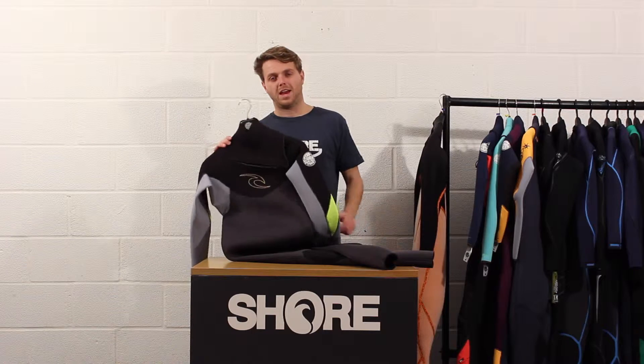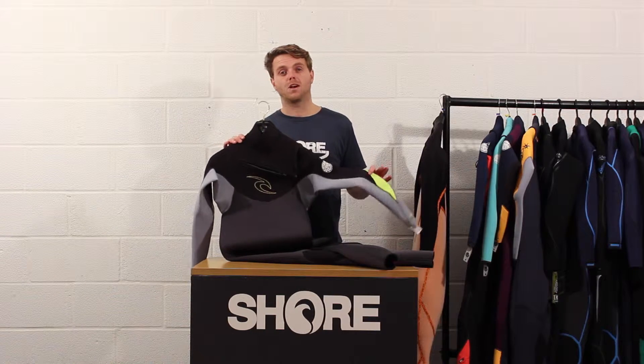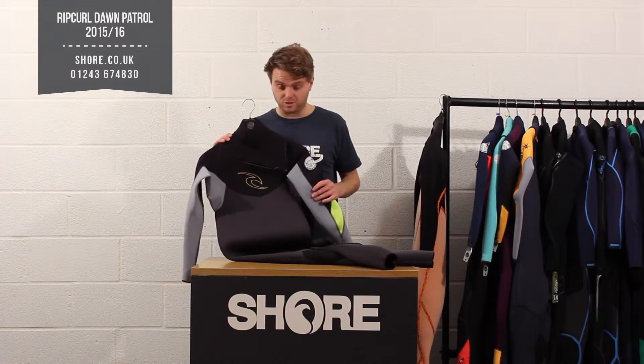Hi, I'm Henry from Shore.co.uk and today we're going to have a little walkthrough of the Rip Curl Men's Dawn Patrol series of wetsuits, the full suit versions.